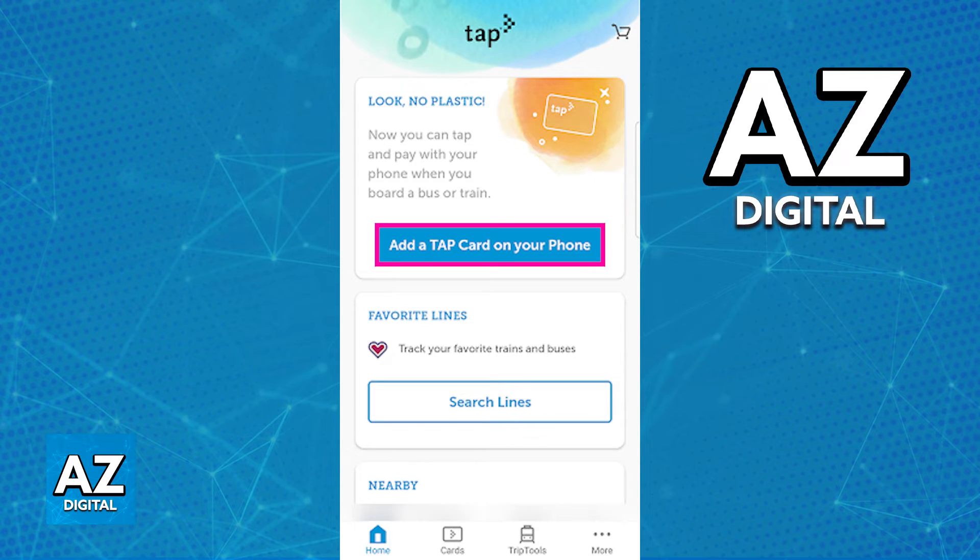The stored value on the card is going to get used as soon as you finish setting it up, and this is all you have to do. You will have the option to buy stored value with plenty of payment methods including Google Pay, and this is all you have to do to properly set up and use your Tap Card on an Android device.